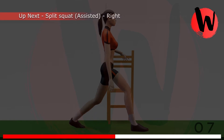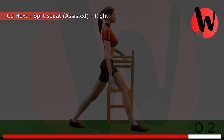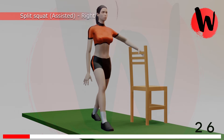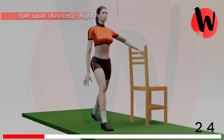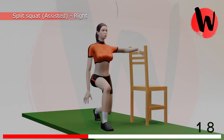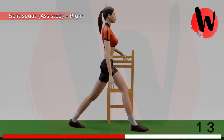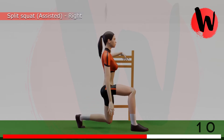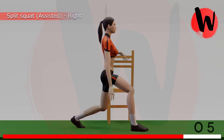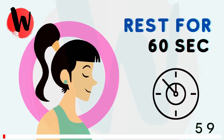8th exercise: split squats right side. 5, 4, 3, 2, 1, GO! 1, 2, 3, 4, 5, 6, 7, 8, 9, 10, 11, 12, 13, 14, 15, 16. Rest for 60 seconds.